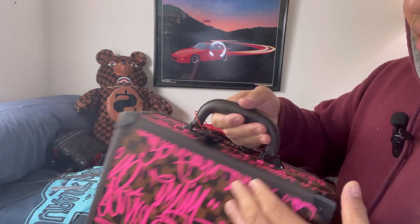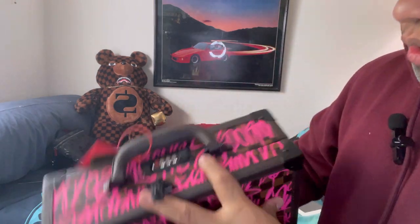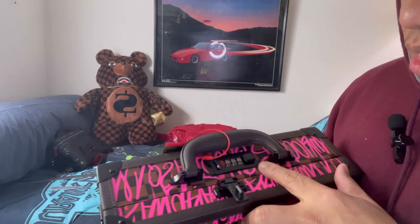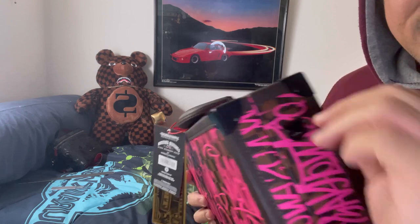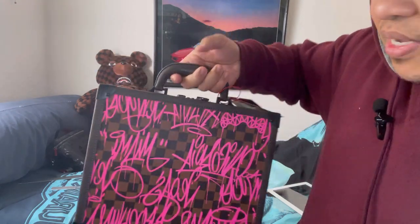You can set your code on the combination lock. So guys, read the description first — I forgot to read it and I thought it comes with the strap but it doesn't. I think you have to buy your own strap; I don't know if they sell those separately.